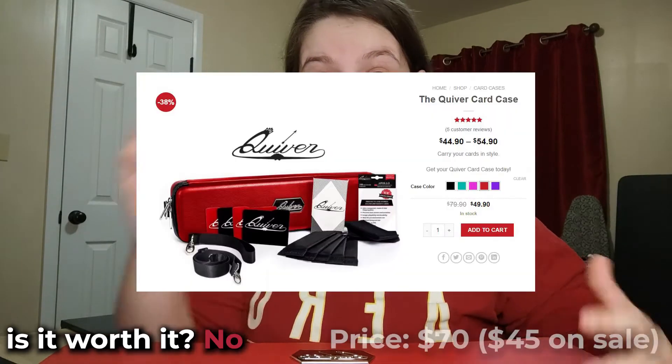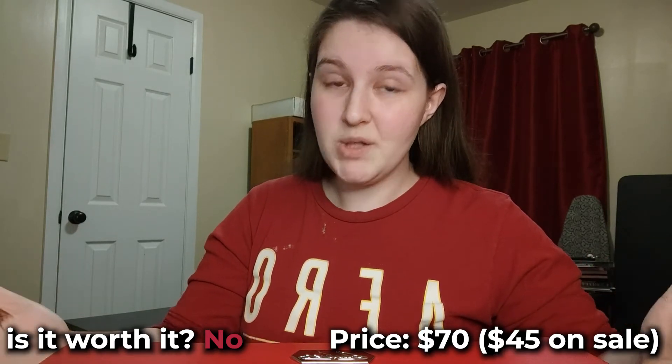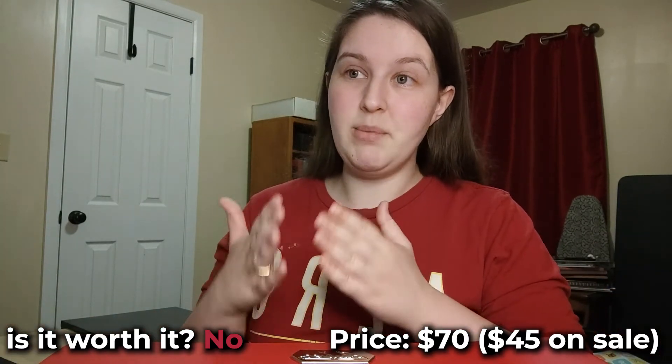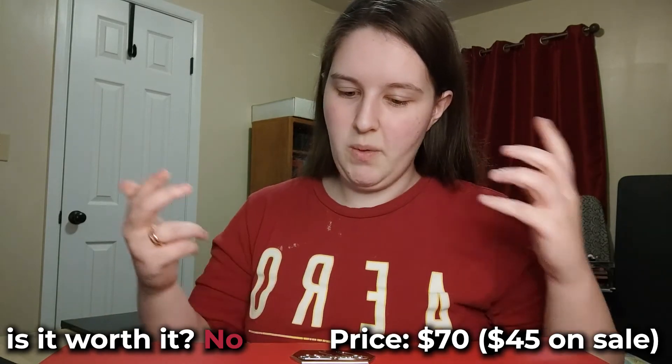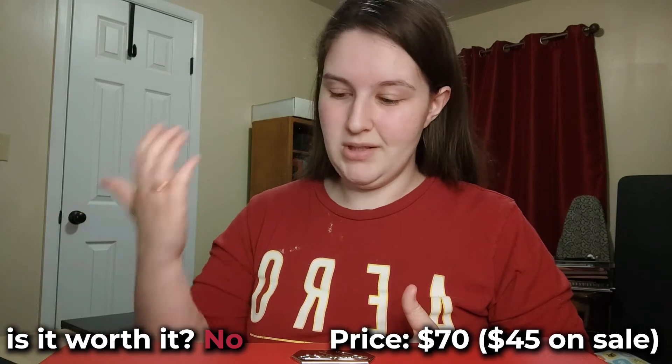Is it worth the price? This is normally a $70 product, which is a lot of money. Right now it's on sale for $45, so if you've been wanting this I really encourage you to pick it up. $45 is much more affordable and will help budget players - and if you're really attached to this brand you'd spend the $70 anyway, so $45 is a great deal. Will I use this? Yes, absolutely. The rating is 9 out of 10 because of the price; without that factor it's a 10 out of 10.